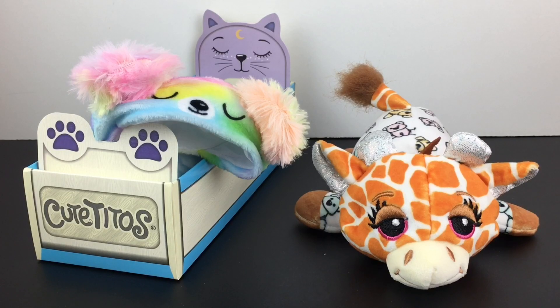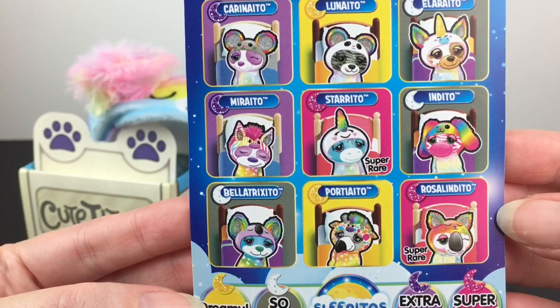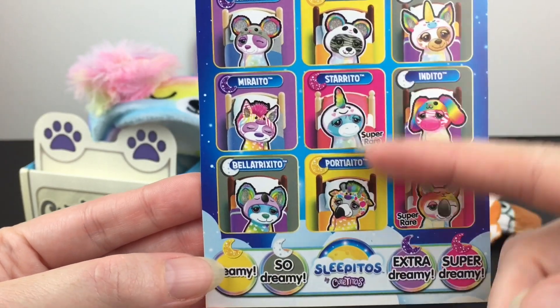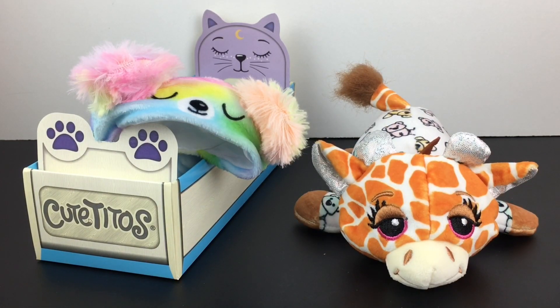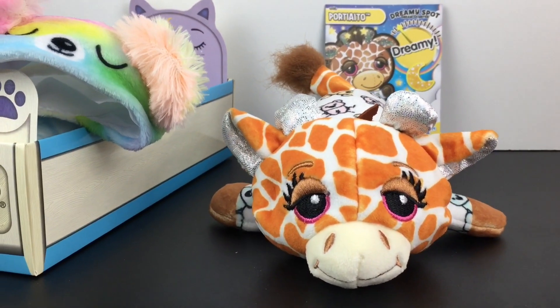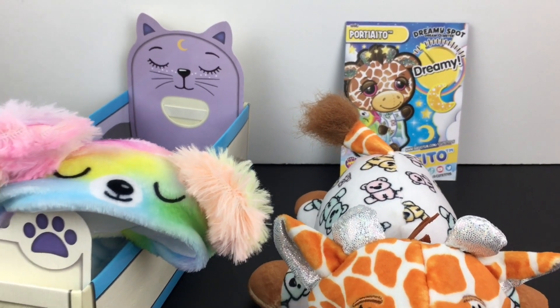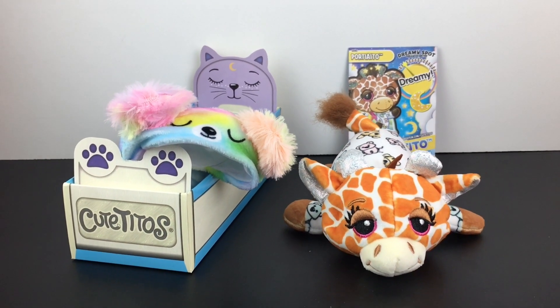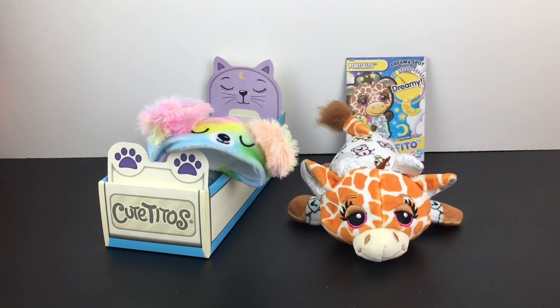Here's another look at everything we opened from our Sleepitos blind box. Feel free to let me know — out of the 10 different ones to collect, which one would you be most excited to see? Just judging off the checklist, I would never have guessed that was a giraffe, but I am so happy to have the giraffe. I think she is absolutely adorable. That'll do it for this episode of $10 Tuesdays. I hope you enjoyed it or found it useful for your own shopping. If you did, feel free to give it a thumbs up. Thank you so much for watching — I really appreciate it. I hope to see you in the next one. Until then, take care. Bye-bye!